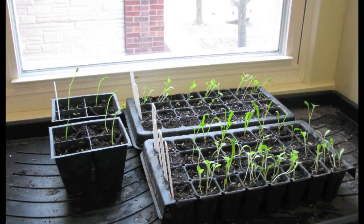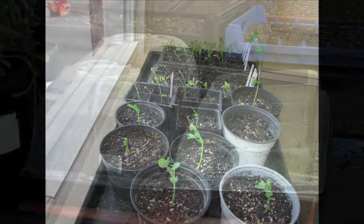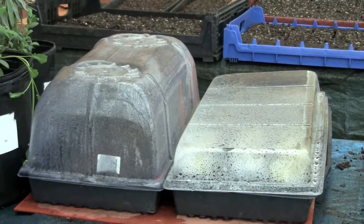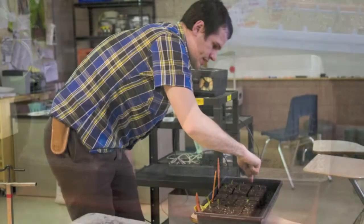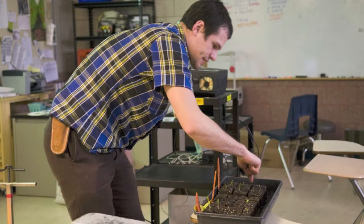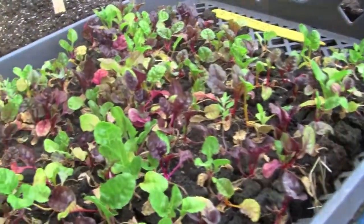If you are starting seeds on a windowsill, you want to find a south or east facing window, and sometimes use extra light — a fluorescent bulb, something like that — just to give it a little bit more light so they don't grow too far towards the window. When starting your own seeds, you want to keep the humidity high, and you can do this with either a plastic dome or some sort of plastic to cover the seeds. But once the seeds come up, you want to remove that plastic in order to let a little bit more air in, and this will help deal with fungal or mold problems.